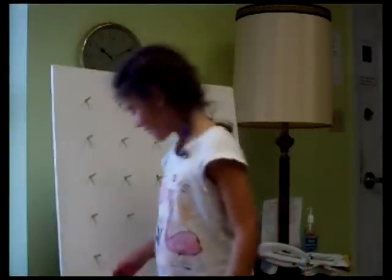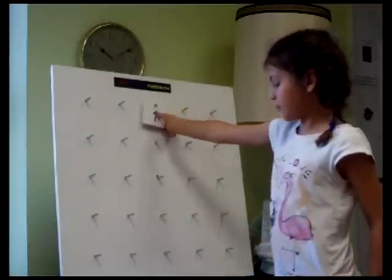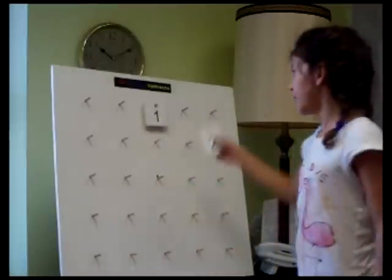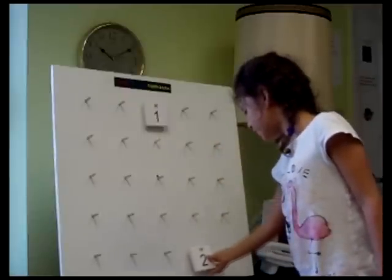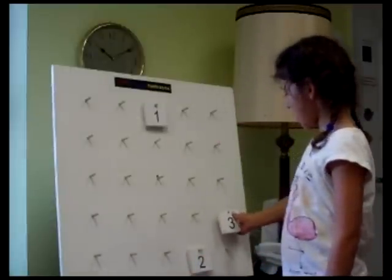Hi, I'm Anise and I'm going to show you how to solve a five by five magic square. First, you start with a one and it goes in the middle of the top row. The next number has to be placed diagonally from the one. You can't do that because there isn't a peg, so you drop it down and it goes at the bottom. And now you've got three and that's a diagonal.